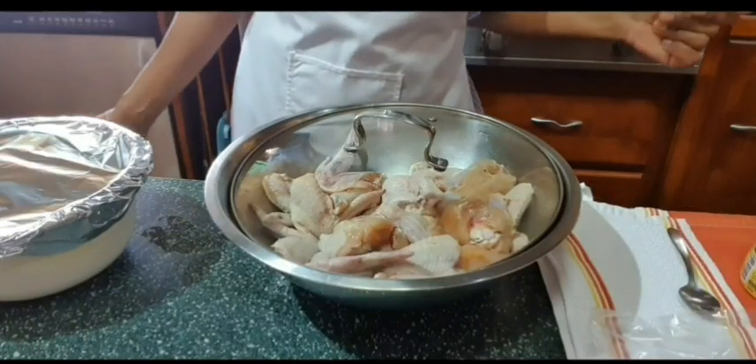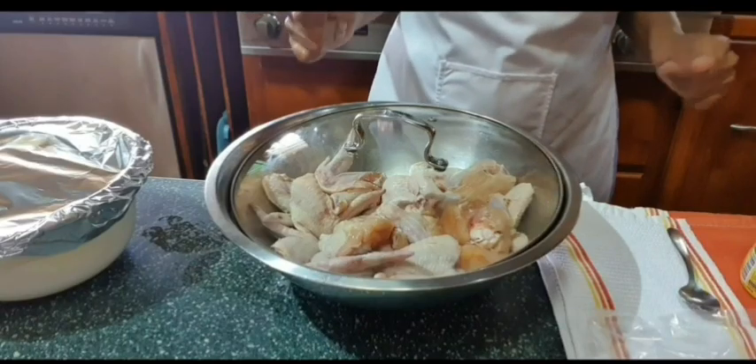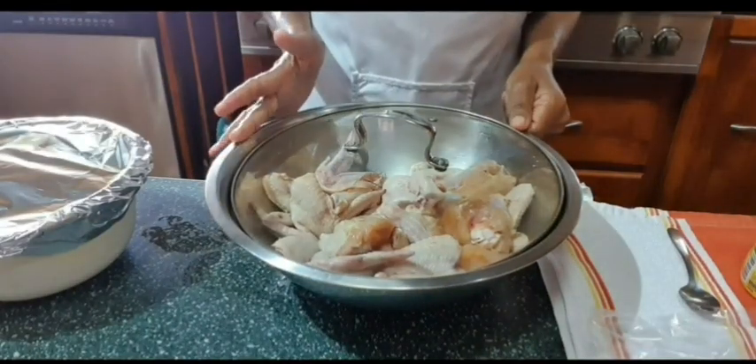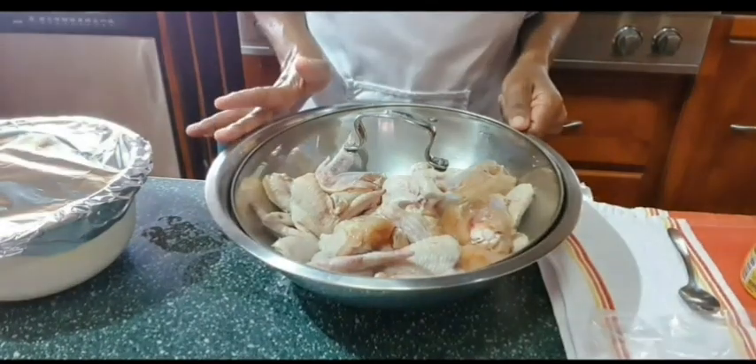Hello again beautiful people, welcome back to my channel She Wears Many Hats. If you are new here, my name is Samantha, welcome. Today I'm going to show you guys how I make my homemade crispy chicken and fries.